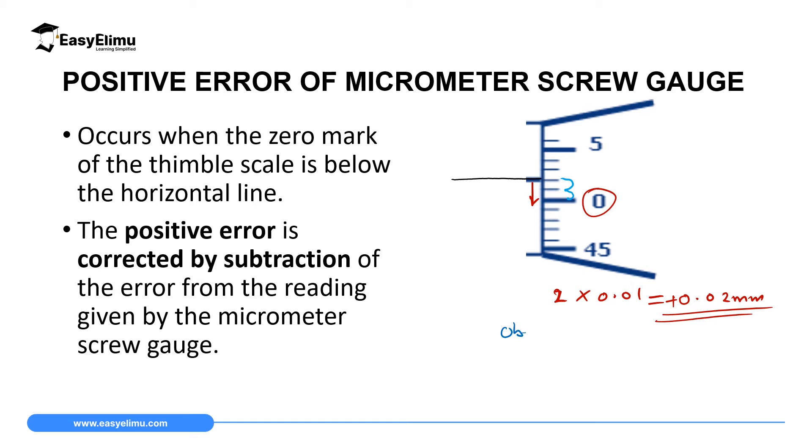If you place an object whose known dimension is 5.00 mm between the spindle and the anvil and measure it, this micrometer screw gauge with this error will read 5.00 mm plus the 0.02 mm it was already reading — so the instrument will read 5.02 mm.